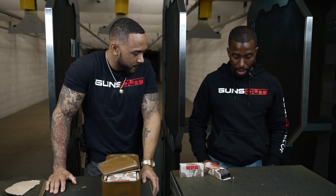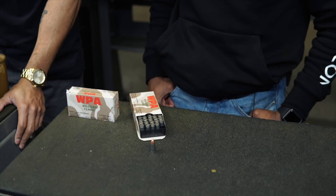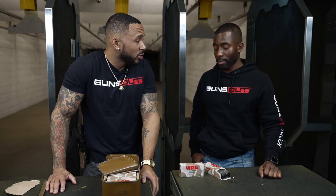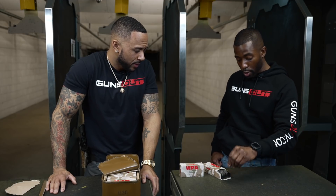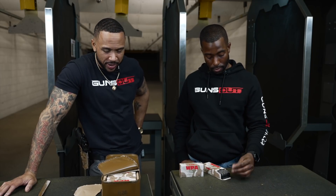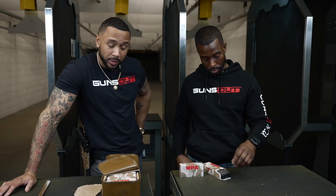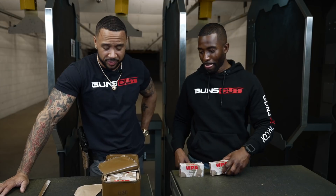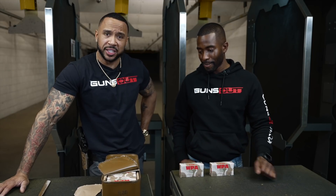A lot of ranges won't even let you shoot with steel-cased ammo. Many ranges will not allow you to shoot with steel cases. So if you buy this, make sure you check with your local range if they allow steel cases. Steel casing is a problem at some ranges, but it's all good.